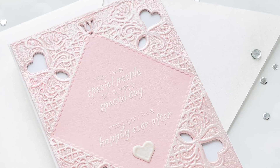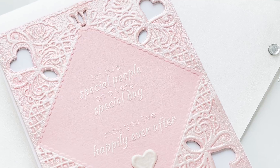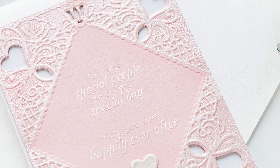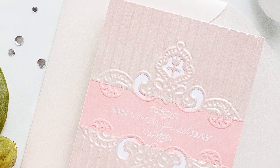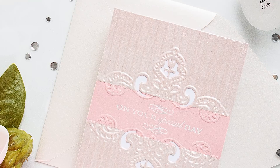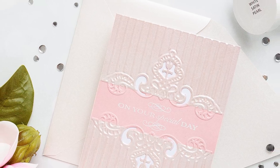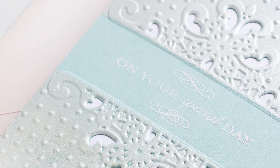Hello everyone, this is Yana Smakula and welcome back to my channel. Today I'm sharing several wedding cards featuring dry and heat embossing techniques. My hubby and I are invited to a lot of weddings this summer, and whenever we go to a wedding I always love to give a handmade and not a store-bought card, so I thought I would make a couple of cards to have on hand for the upcoming events.